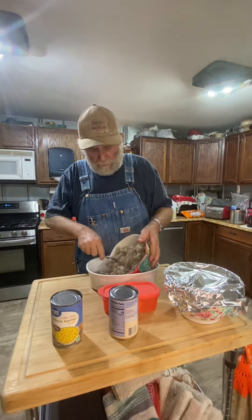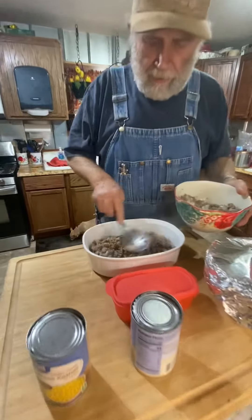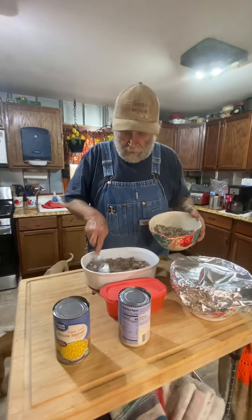And this here hamburger meat I cooked a little while ago, and this is what I'm doing right here. Just spread it out in the bottom, just like that right there. Nice, thick pad of it on the bottom, just like this right here.